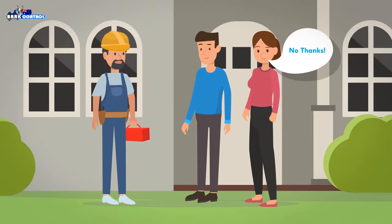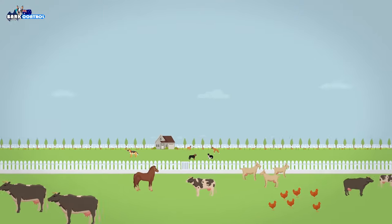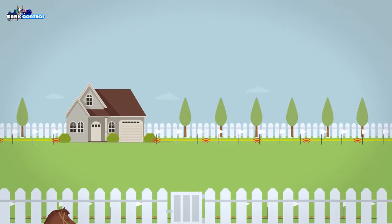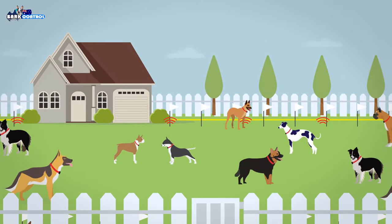Containment fence systems are easy to install with no tradesmen required, and you can cover areas as small as a garden bed or large properties up to 400 acres. There are systems available for tiny to large dogs, and any number of dogs can be added to the system with additional collars.